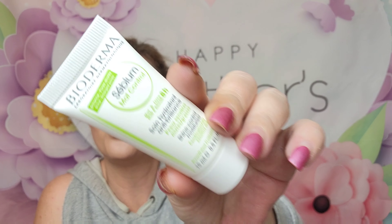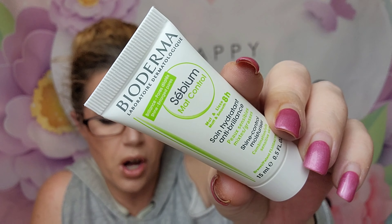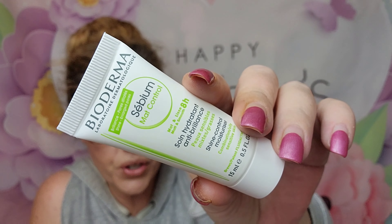Two more things. We got this from Bioderma — it's a deluxe mini that retails for $12.50; the full size retails for $19.99. This is the Seblum Matte Control and it targets excess shine and gently mattifies. I'm actually really excited to try that one.